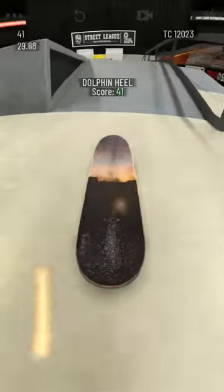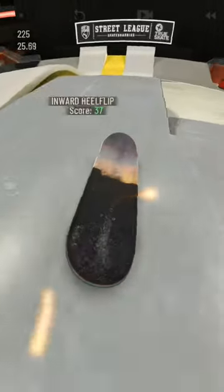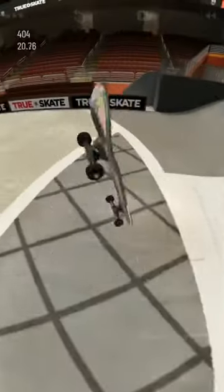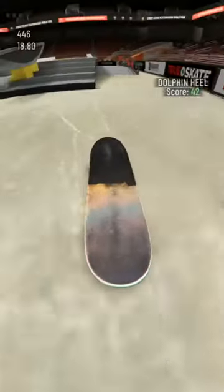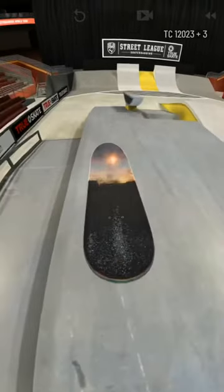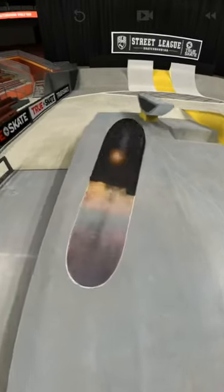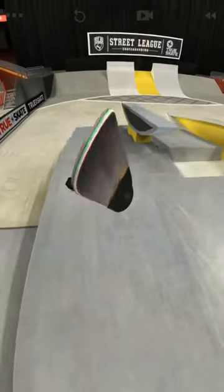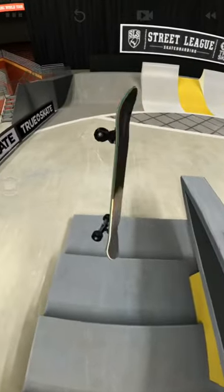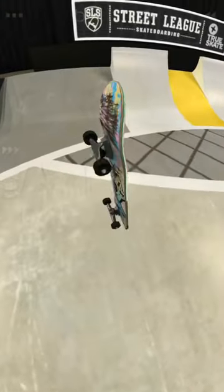This trick is pretty easy if you can hard flip or inward heel — it's kind of the same concept of swiping in the same direction, just in the top corner. I'm going to do it in slow motion to show you. All you want to do is ollie and slide your finger in the top right corner, like so, and what it'll do is shove it, but it'll also pop around on that off axis to get the dolphin flip motion going.